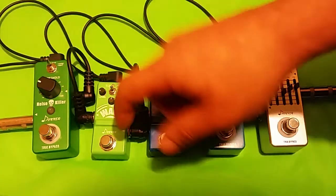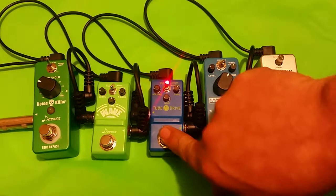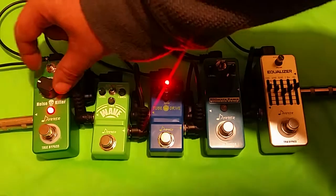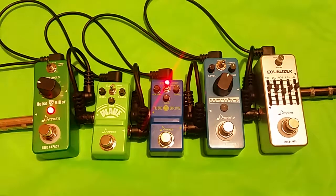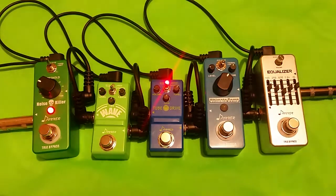Now let's demo the actual noise-killing function. When we have it off with some high gain, you can hear there's some buzzing going on. Now it's magically gone. If we adjust our threshold knob down, the buzz comes back, and we raise it until it disappears. Once the buzz is gone, as long as the guitar is silent it will stay gone — while you play, the buzz comes back.